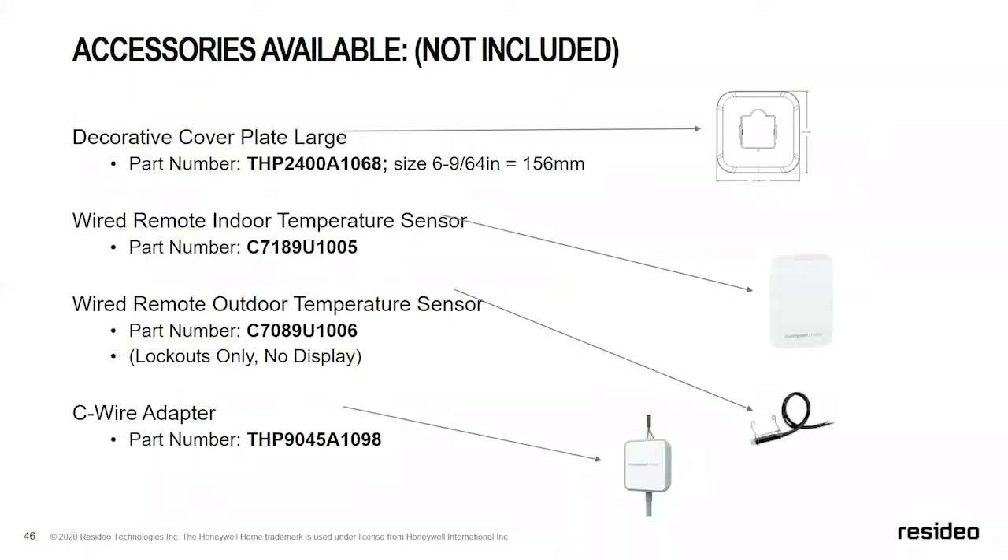Some accessories not included in the box: an additional larger decorative cover plate for bigger goof plate needs; wired remote indoor sensors to change or average the sensing point; wired outdoor temperature sensors for heat pump lockout applications; and the C-wire adapter. The C-wire adapter converts four-wire applications to support a Wi-Fi thermostat by splitting Y and G into a K terminal. All non-connected thermostats with the UWP mounting system already have a K terminal, making future upsell to connected thermostats seamless.